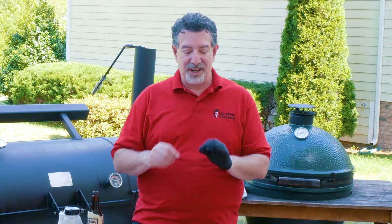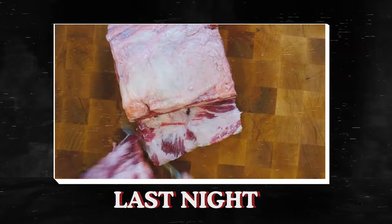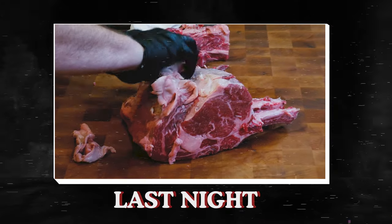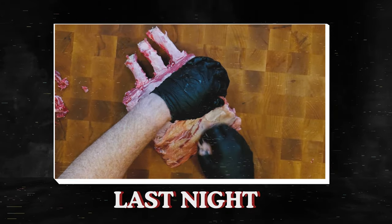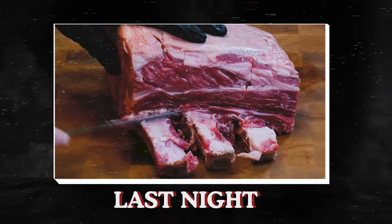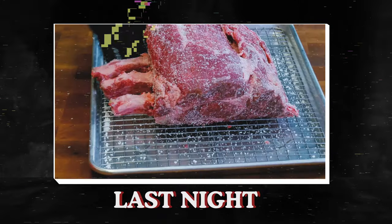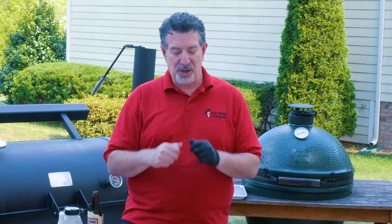Last night I trimmed this up and got it into a dry brine, so let's show you some footage from that. I took the tail off, removed the fat from the top because we want as much meat exposed to the spices as we can — we don't need that outside fat. I cleaned up the bones just a little bit and then dry brined it, putting a whole bunch of kosher salt around all of the meat area and then got it in the fridge overnight.